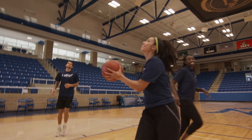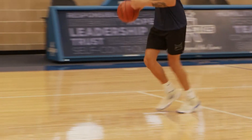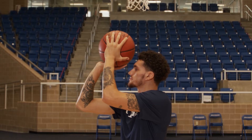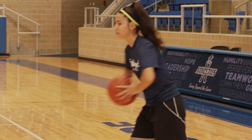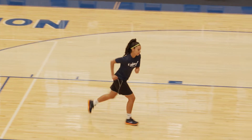Welcome to the iPlay Basketball Unit. During this series of videos, Coach Sophia Young-Malcolm will teach you the fundamentals of basketball. You will learn how to dribble the ball, basic techniques of proper shooting and passing, and you'll also learn the different areas on the basketball court.